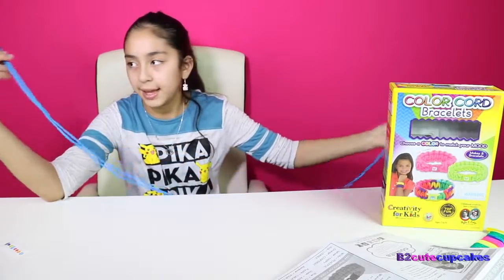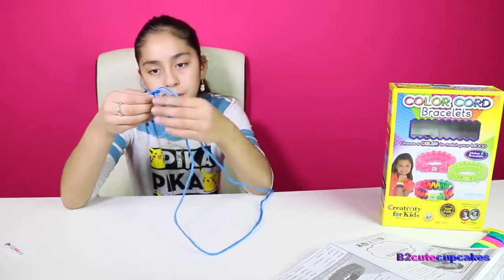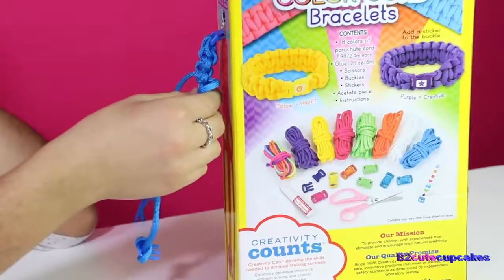Then you take this and put it through here — just like that. And then you just start braiding. So here I go again.